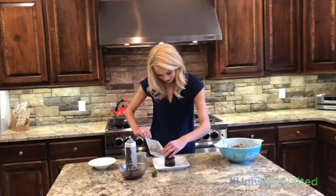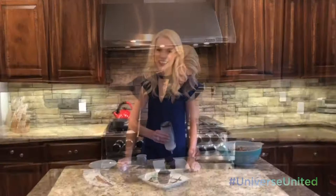Thank you for baking with me today and we want to see how you're staying. Hashtag Universe United. Show me your favorite dish.